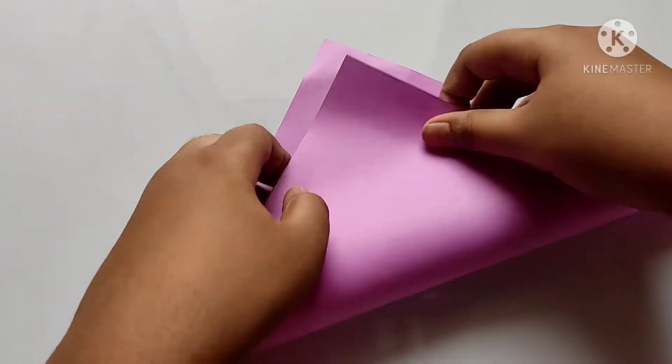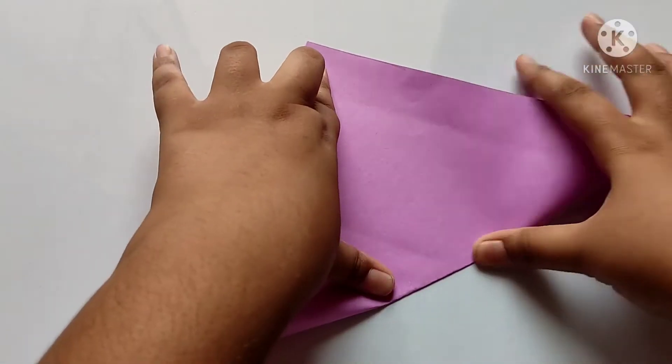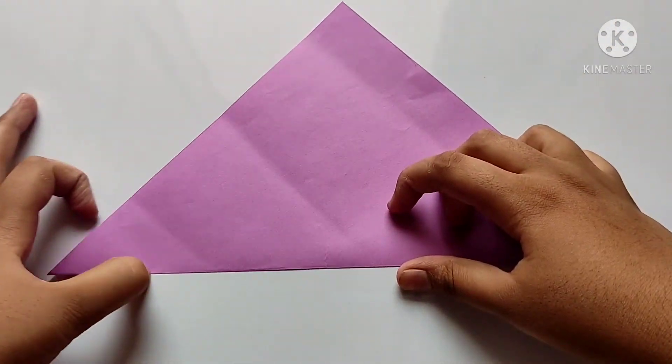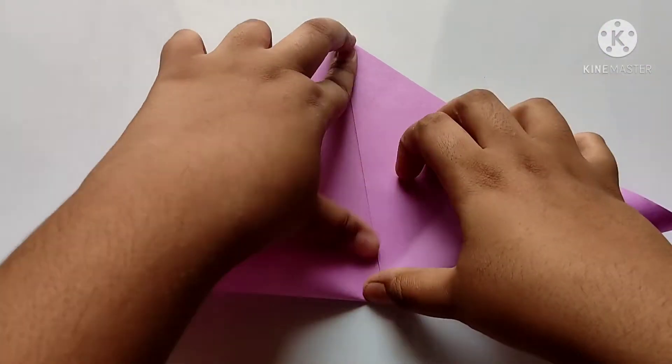Friends, today we gonna make origami unicorn. Let's start, friends. For making an origami unicorn, we need to take a square paper and fold diagonally. After, we need to fold another diagonal, like this.